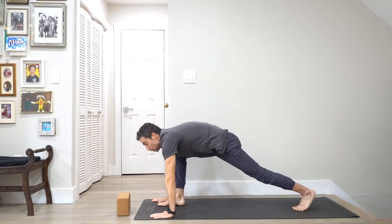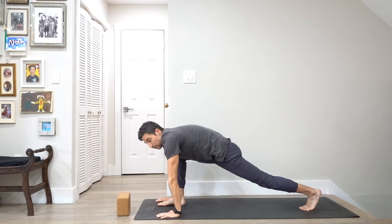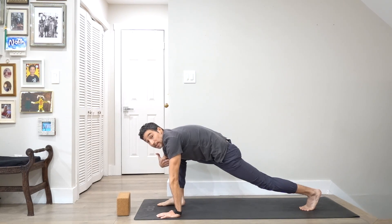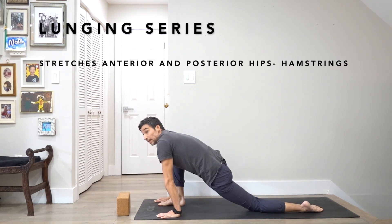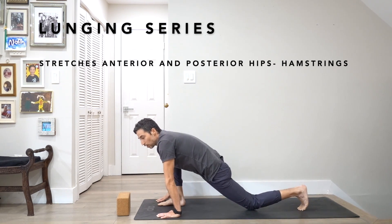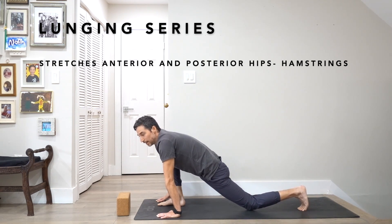I'm going to set my left foot back into a lunge, and then I'm trying to get my armpit and my knee together. Try to lift the leg into the chest. And then just for a moment, I'm going to bring the knee down and lean into my left side. This is more for hip flexor and psoas. And then I'm going to tuck the toes and lift the back knee up.